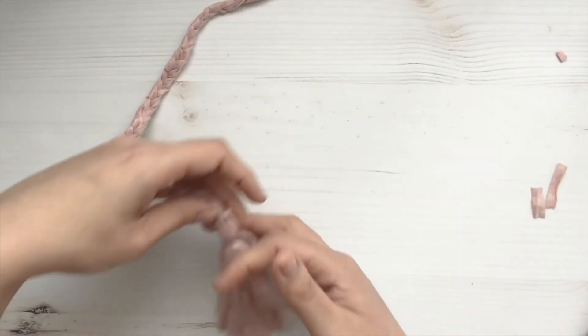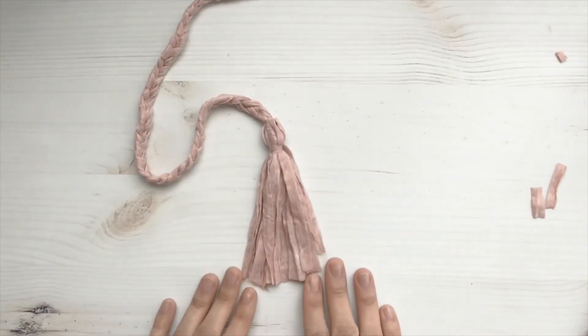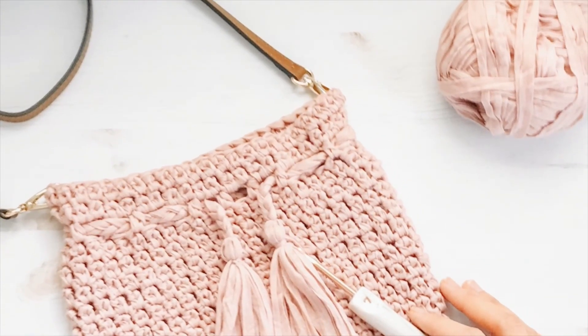And we're going to be finished. Make sure to check out my blog to learn how to make the cord and get the free pattern for the bag. Thank you so much for watching.